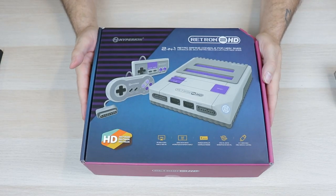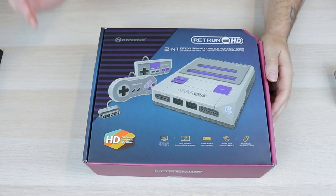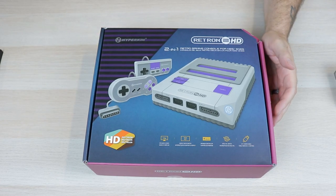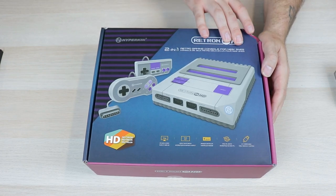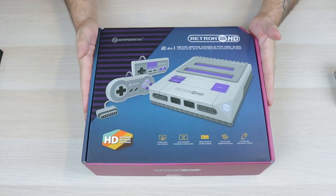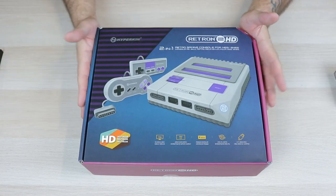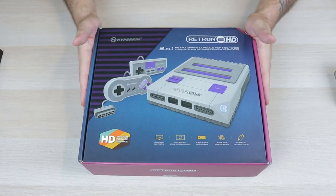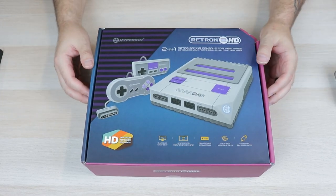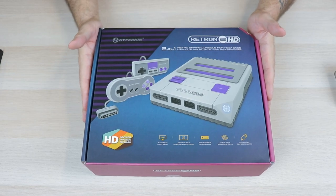It has been a long while since we've taken a look at one of these lower-priced HD clone systems, and today that is changing. We're going to be taking a look at the Hyperkin Retron 2 HD, the retro gaming console for the NES and Super Nintendo that uses HDMI. I've looked at all of Hyperkin's HD clone systems — their Retron HD, Super Retron HD, Mega Retron HD, and Retron 77 — and today we're going back to our roots looking at a lower-priced clone system.